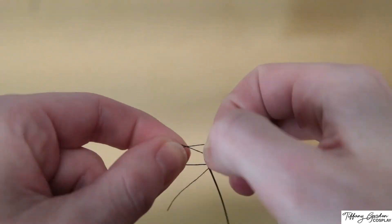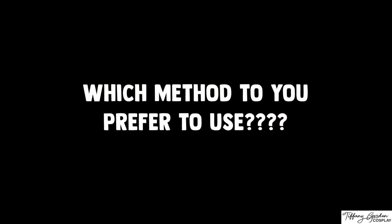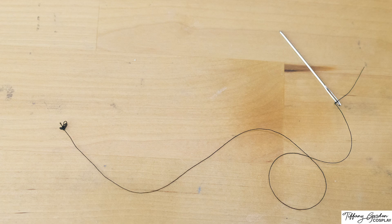And those are my two different methods on how to thread a sewing needle. Which method do you prefer to use — threading a needle by hand, or using a needle threader? Or maybe you have your own way of doing this. Let me know in the comments, I'd love to hear. Thanks for watching, and don't forget to like the video and subscribe to the channel. I will see you for our next video. Much love!